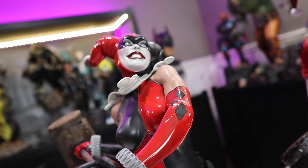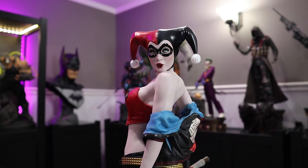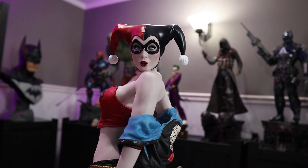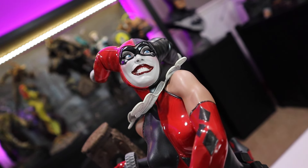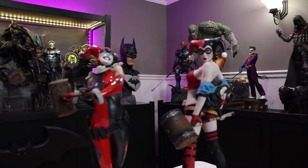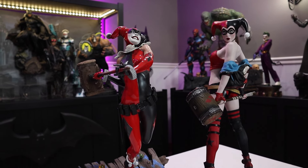Most people are going to view her from that straight-on angle, whereas the Hell on Wheels face sculpt faces straight forward. So for case display purposes, the pose works better for Hell on Wheels, but I like the jester face sculpt better between the two. It's really 50/50 — there are good things about both and it's going to be very hard to choose which one goes in the case.